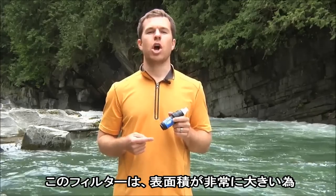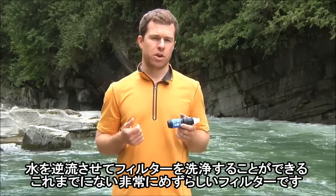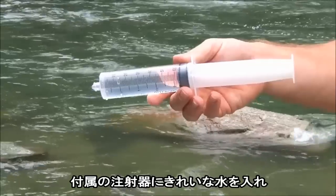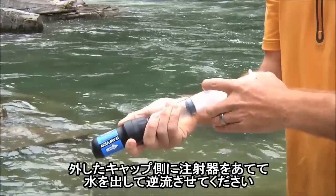Because the filter has such a large surface area, it's pretty rare that you'll ever have to backwash it in the field. But if you do, here's how to do it: unscrew the push-pull cap from the filter, fill the included syringe with filtered water, then backwash the filter with the syringe.